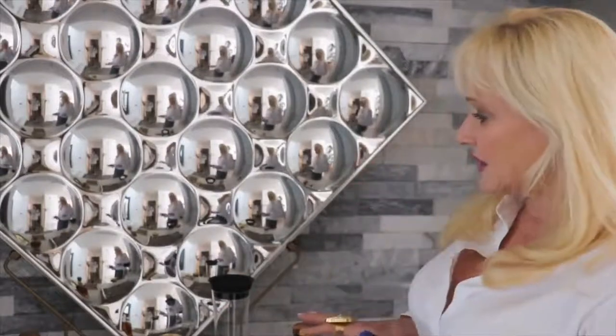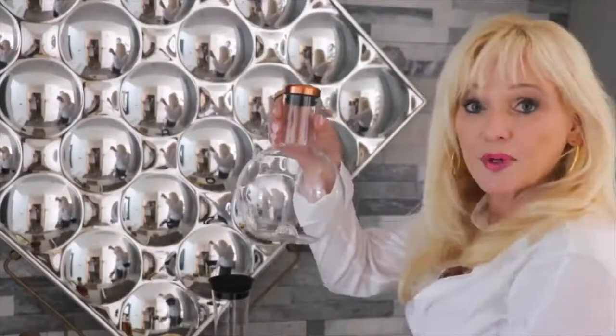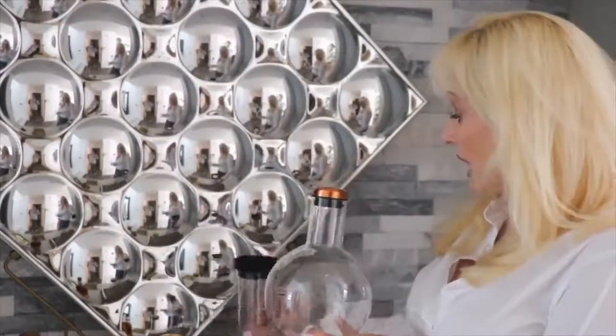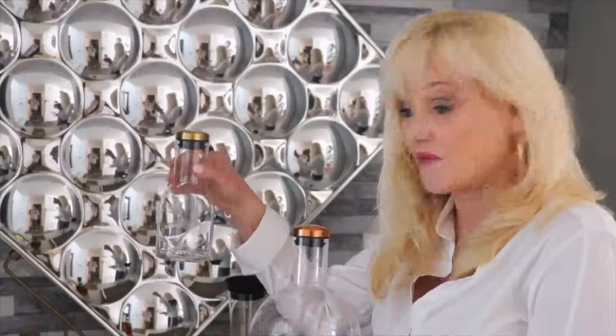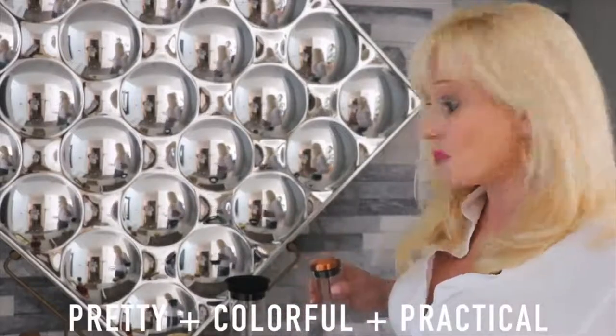There are a couple of elements that you have to deal with. First is your barware. Right now, there are some very interesting pieces that are very affordable out there. These are typical water vessels, designed for water, but I like to put different colored juices in them for bar mixes when I have a party. It's really pretty, really colorful, and also practical.